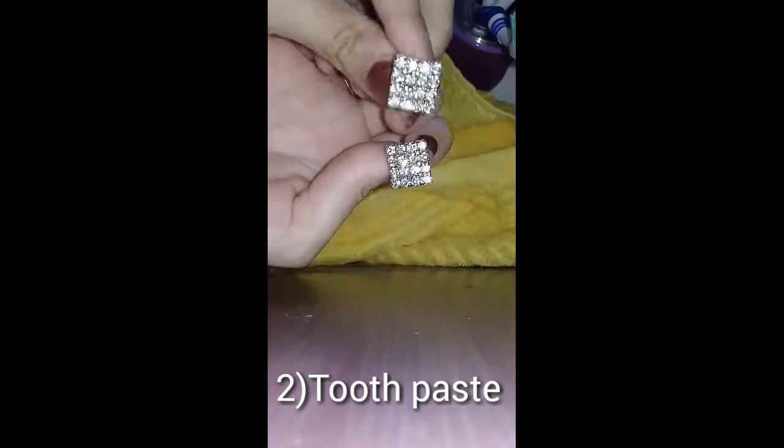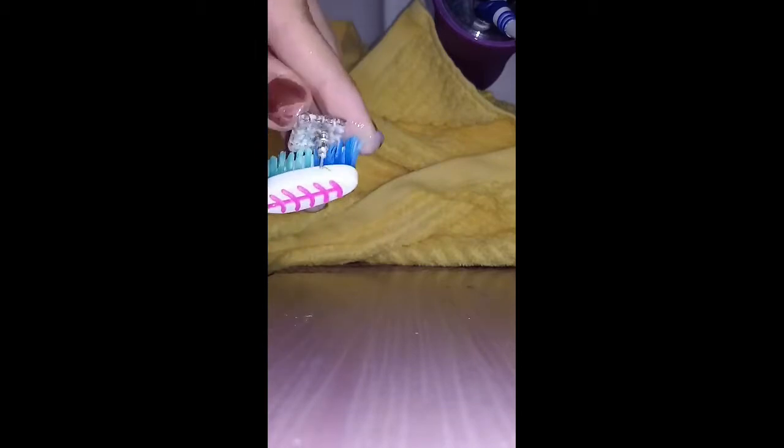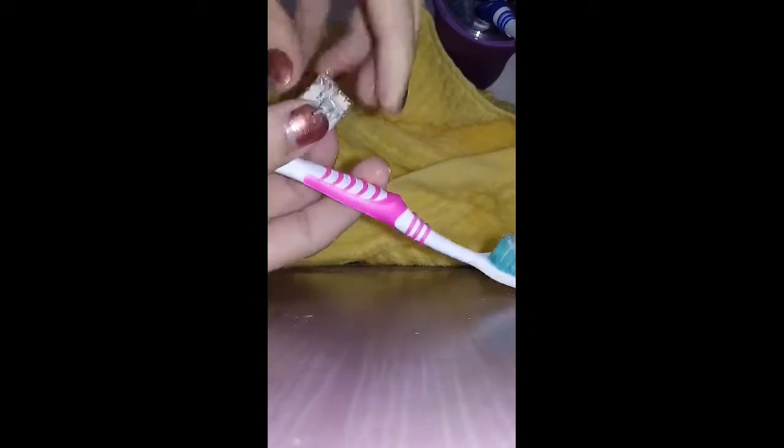Now I'm going to show the second method over here in the bathroom — how to clean the earrings with toothpaste. Take a toothbrush, put a bit of toothpaste on it with a little water, and just rub it out. Make sure you clean everywhere — all around — then leave it for five to ten minutes, and later clean it with hand washing cream and rinse with water.